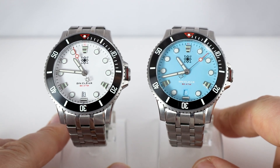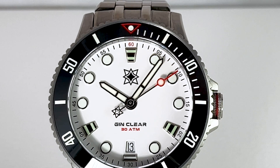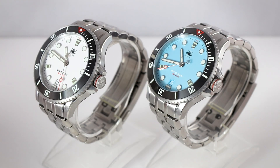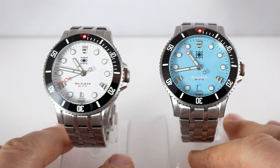We have the unidirectional bezel with 120 clicks and a ceramic insert. A very nice feature is that the entire watch surface is hardened to 1,200 Vickers, so it's very hard to scratch. Many people have experienced that yes, these coatings do the job — these watches look very good even after years of rough service. Of course, it's not something that will stay immaculate over decades, but it is genuinely scratch-resistant.